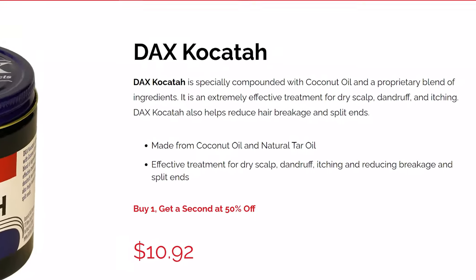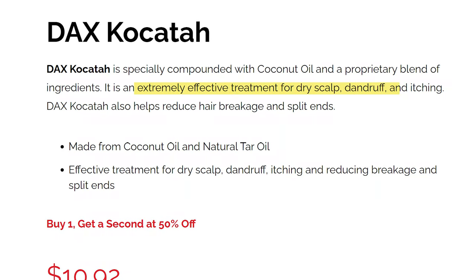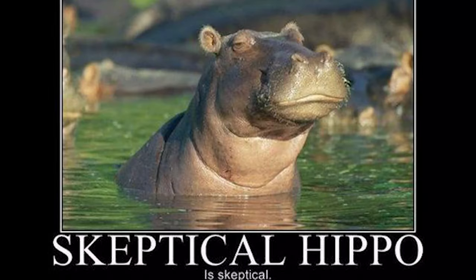I went on to the Dax website and looked at the Black Dax in particular. It says it contains exotic coconut oil and claims to be extremely effective for dry scalp, dandruff, and itching. Coconut oil for me personally does the opposite — it causes irritation on my scalp. However, I haven't had any adverse effects with these hair greases. It also says it helps reduce hair breakage and split ends. When it comes to split ends, I'm a very skeptical when it comes to products that claim to repair or eliminate them. My way of dealing with split ends is to snip, keep your hair moisturized, and seal. If that's what they mean by reducing split ends, then hair grease seals it — done deal.